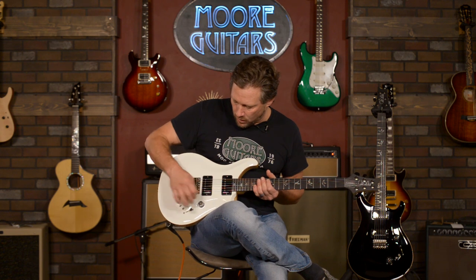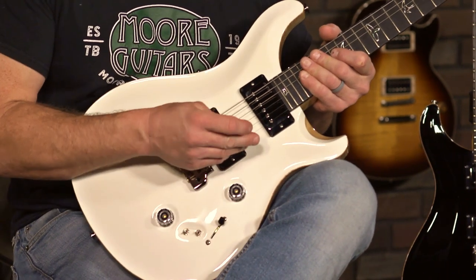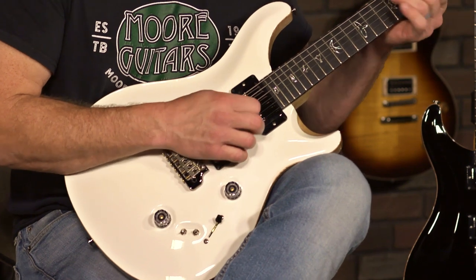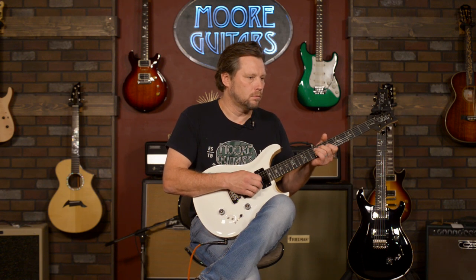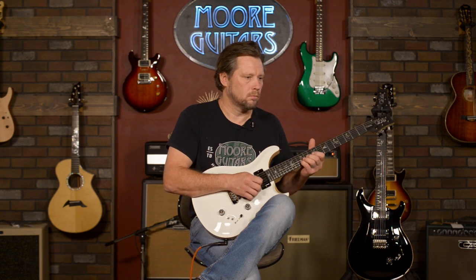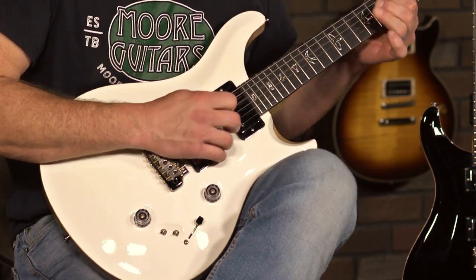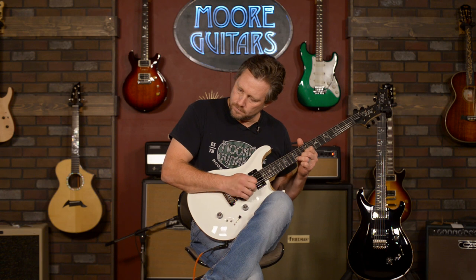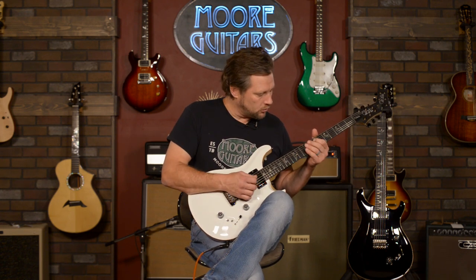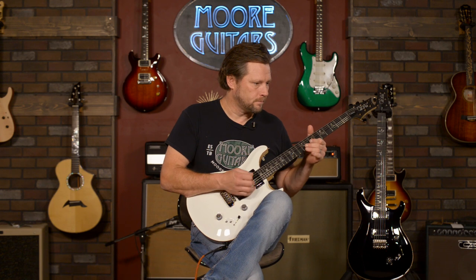We can talk about the fun stuff and listen to the way the guitar sounds. We've got a tone, volume, and on a Custom 24 you can never really get a true single coil in the neck pickup — that stratty, whippy, snappy tone. Then you put it in the humbucker and you've got that. Here's humbucker, single coil, humbucker.